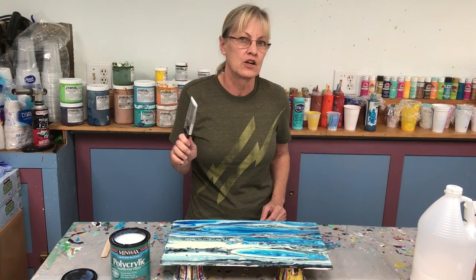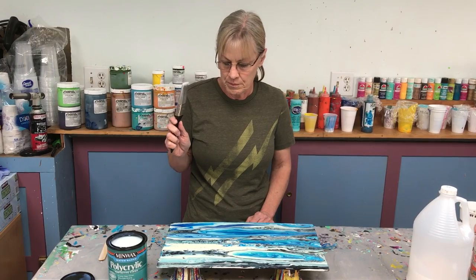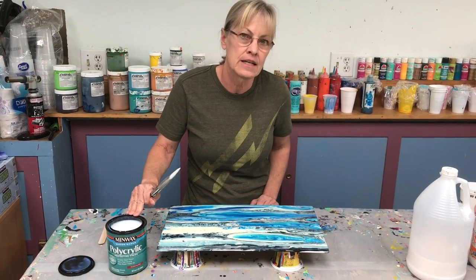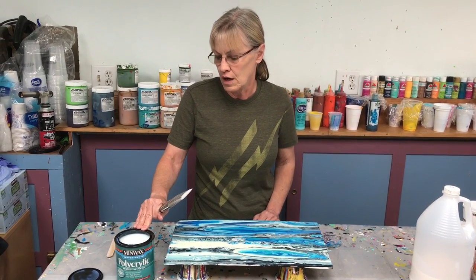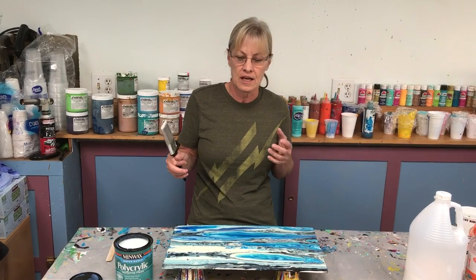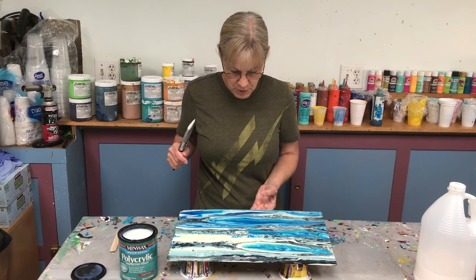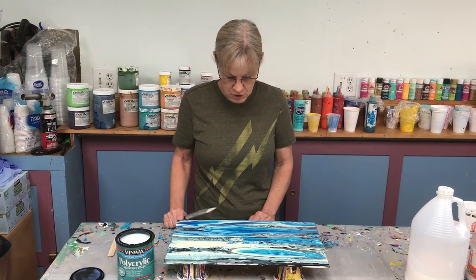Wash your brush out really well — this is harder to wash out than paint. If you let it dry, your brush is history. This comes in satin, semi-gloss, and gloss. I use the gloss, but remember: the glossier something is, the more reflective it is — you may end up liking a semi-gloss. It's just a little less shiny than the gloss. I think you'll be really happy with this; it leaves a beautiful finish and it's easy to find at the hardware store.